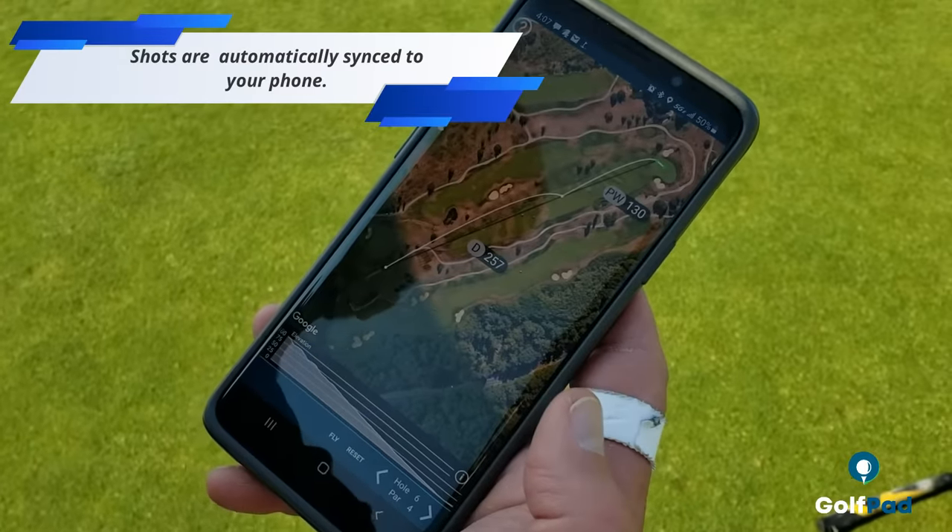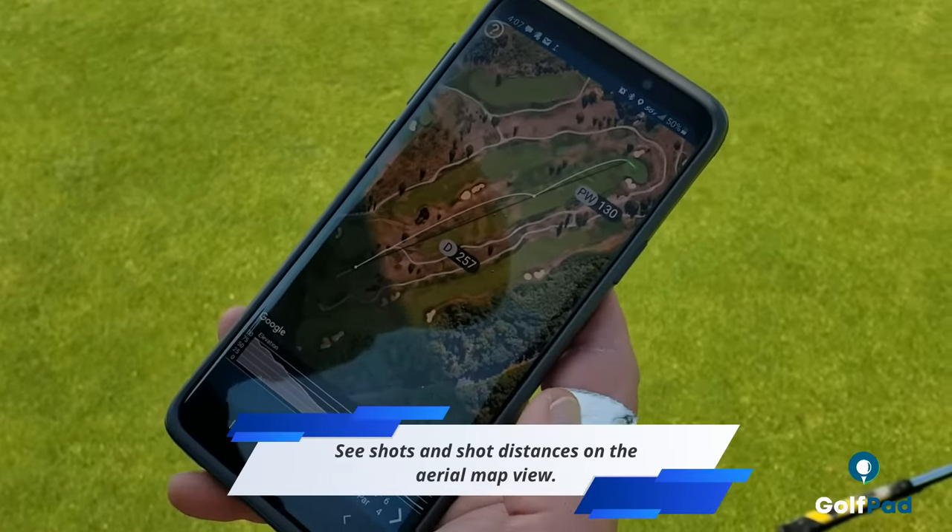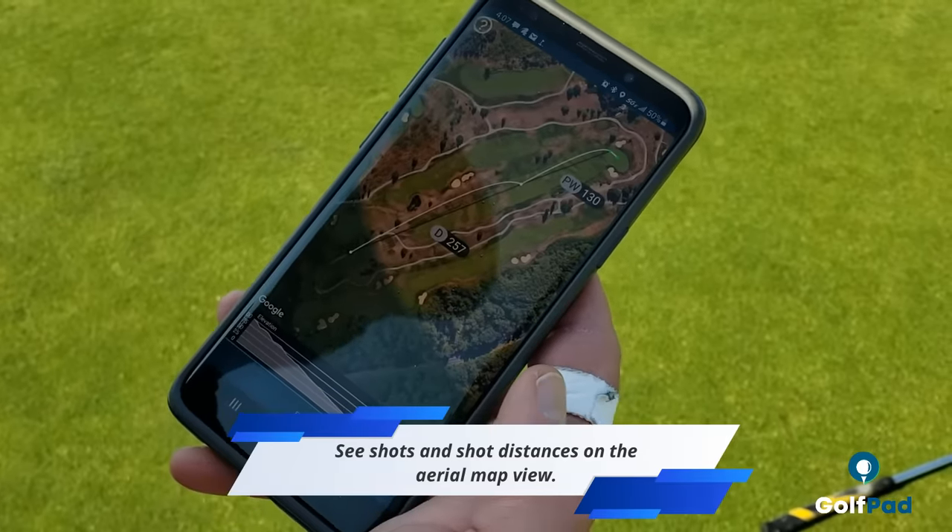All the shots that we've tracked will automatically be synced to the phone, and you can go back and visually see the shots and distances on the map.